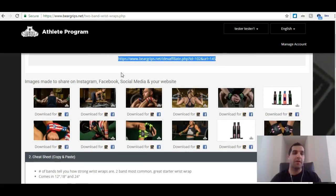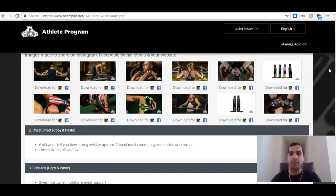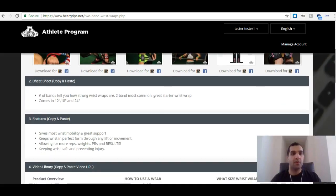Bear Grip has made available to us images that we can share on Instagram, Facebook, social media, or on your website. They've actually formatted them for Instagram and Facebook. Just a little FYI — if it's already formatted for Instagram and Facebook, it would fit anywhere. You can share it on Pinterest, YouTube, your website, wherever. These are pretty much standard formats.